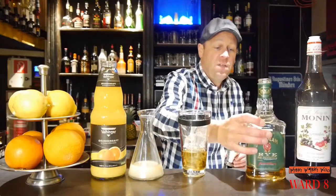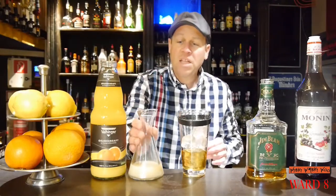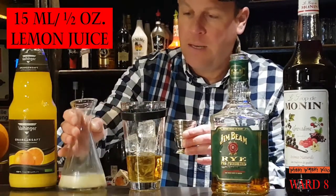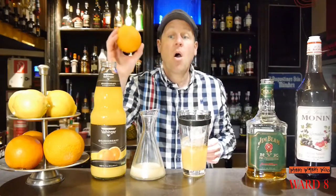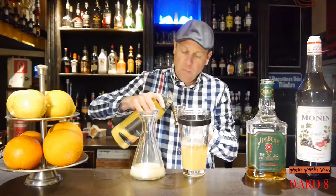And I need 15 milliliters of lemon juice — freshly squeezed lemon juice — and I need some orange juice, also 15 milliliters.